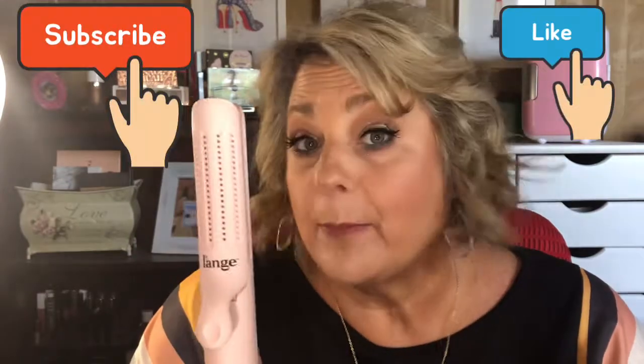If you have the opportunity to try it, give it a try. And thank you again for joining me and helping me grow my channel. I appreciate all your support. Have a blessed and beautiful day. I love you guys. Bye.